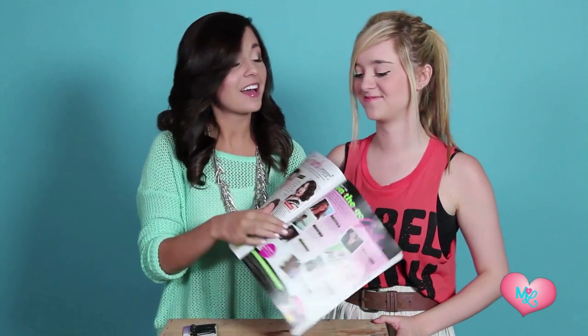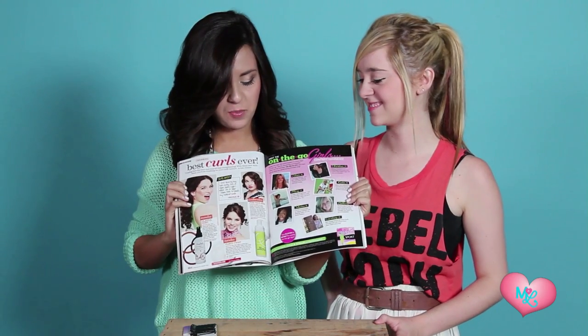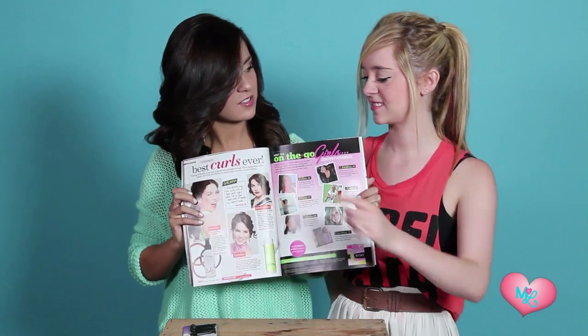Hey guys, it's Megan and Liz, and today on our beauty channel we are going to continue the 17 hair challenge with a hair challenge from the August issue — Shay Mitchell on the cover — and we're going to do the fun faux bob. That is fun. I think it's fun and I think it actually has a pretty good chance at being successful.